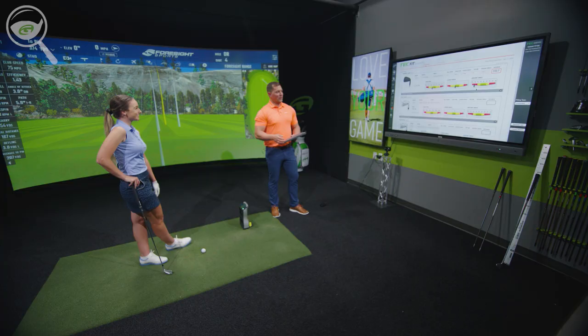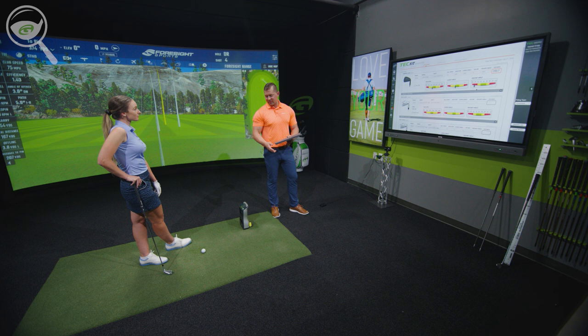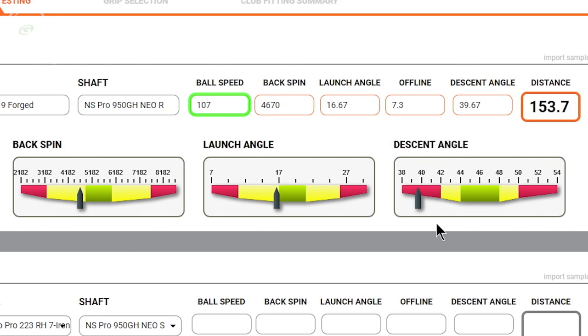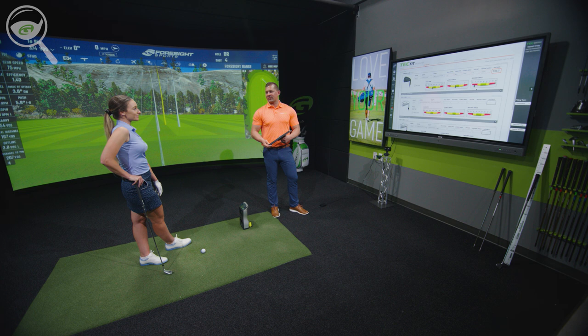Your descent angle is only 40 degrees. Now if that were your four iron I'd say that's fine, but once you get into your mid irons I'd rather see that number get closer to 45 — it should make it easier to hold a few greens. If we can increase your ball speed, that should help get the apex higher and farther downrange, increasing the descent angle. By trying some different heads with higher loft and different shafts, getting the launch angle and backspin up a little should really help.